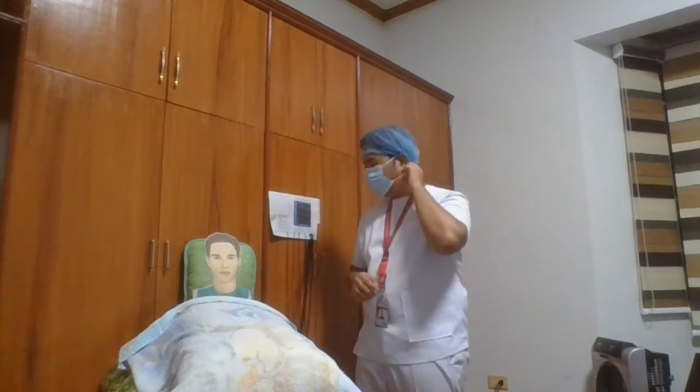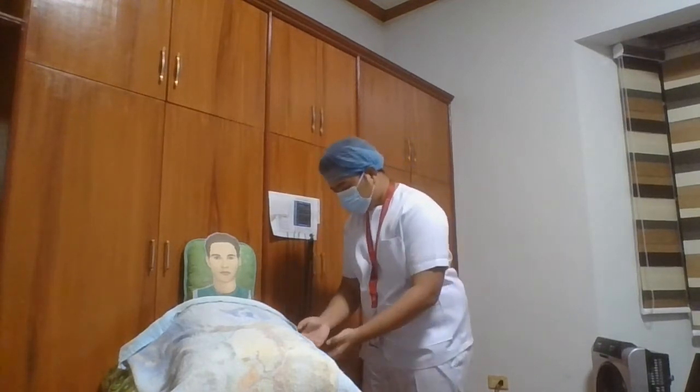And then after that, I'm going to identify the patient by checking his ID band. We're going to ask him to state his name and birth date. Sir, may I check your ID band? And then after checking the ID band, we need to make sure to ask him to restate his name and say his birthday for confirmation.